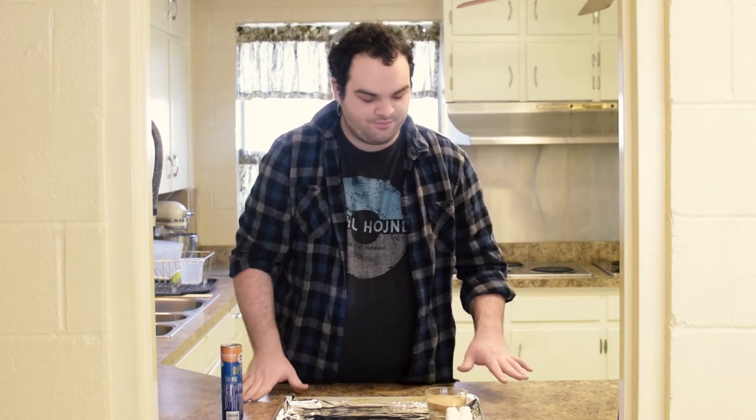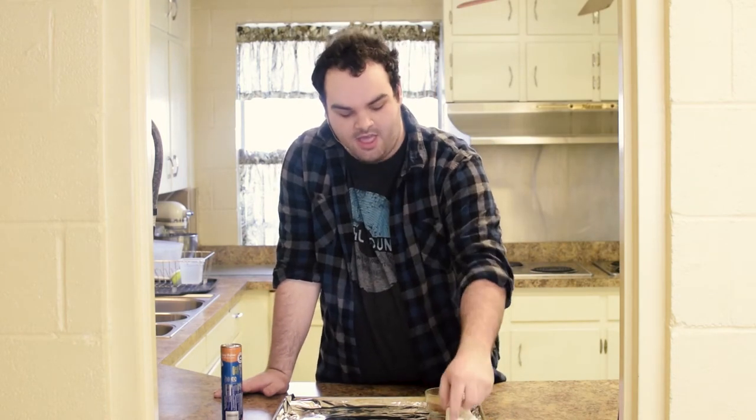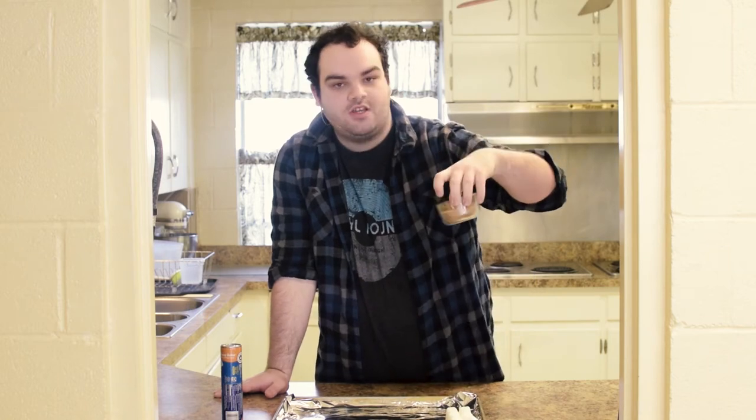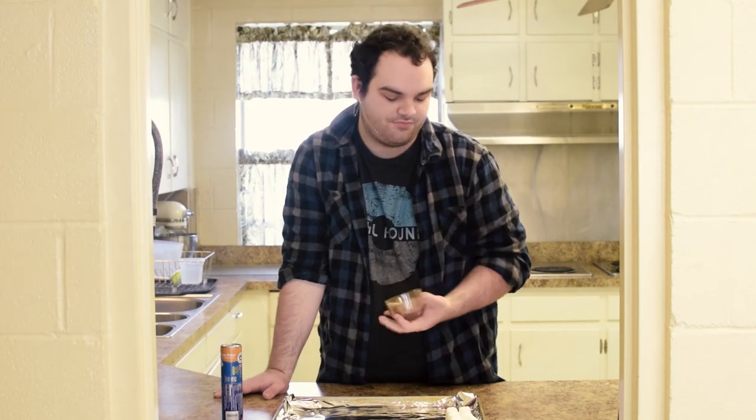Anything sweet will work. You will also need eight marshmallows — you have eight crescent rolls, so eight individual regular-sized marshmallows. And then a mixture of cinnamon sugar: a half a cup of sugar and two tablespoons of cinnamon. It makes a lot, and you don't have to make this much — you could cut that by half. But you can always put it in the cabinet and use it for something else.